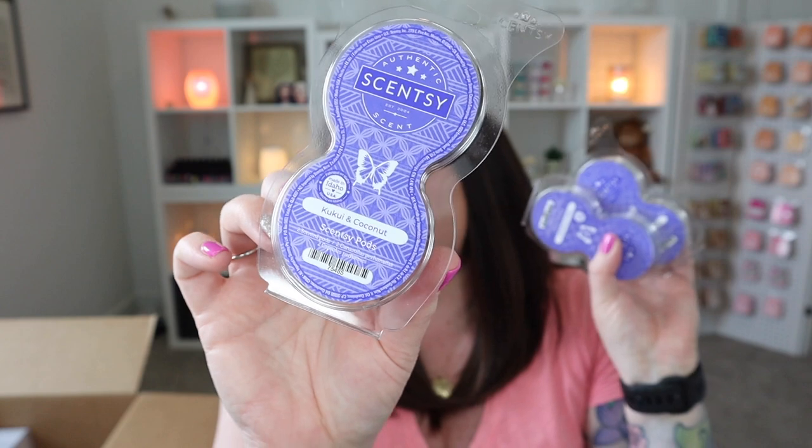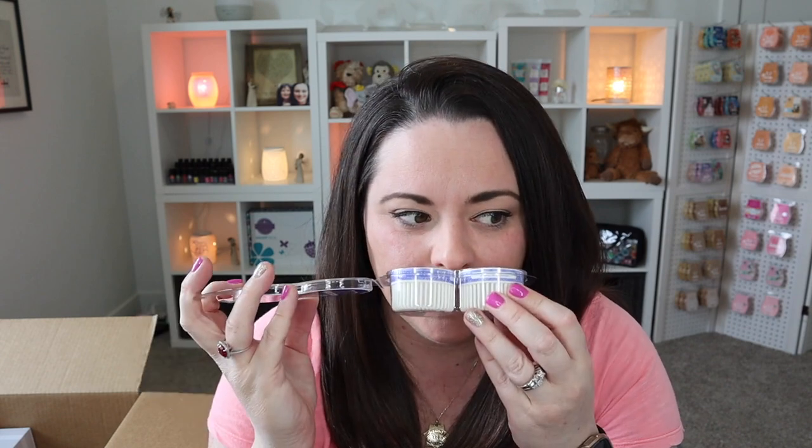Kukui and Coconut — I have three pods and I already know. Oh, it's so good! This is so, so good. I want this forever in all of the things. I'm so happy they have this in the soak and in the hand cream. It's so pretty. I love this. Kukui and Coconut — so far this is my favorite. We've only smelled two of the four summer fragrances, but hands down this one takes the cake.